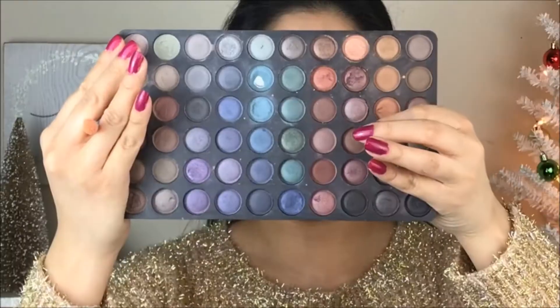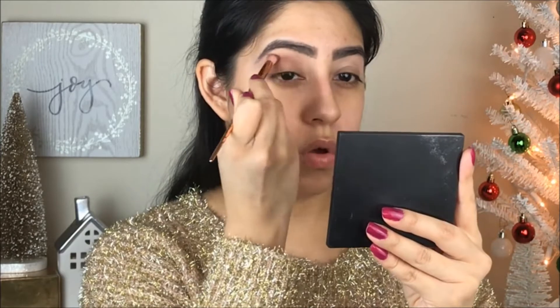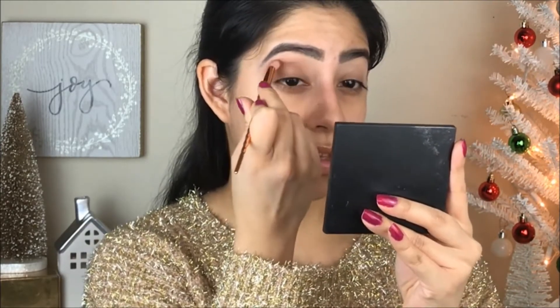I'm going to start applying Chicara just underneath my eyebrows, basically touching my eyebrows, just to give that color. Then for the crease, I'm going to go with the BH Cosmetics palette — the third edition, the one that has 120 colors. I'll take out the dark brown and use that one for the crease, bringing this color all the way to the middle of my crease and start blending.